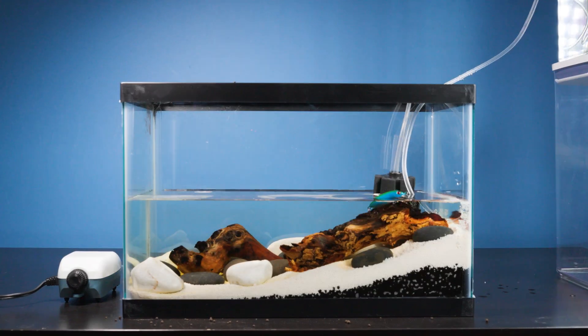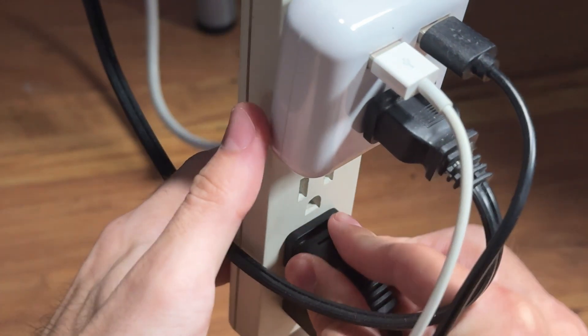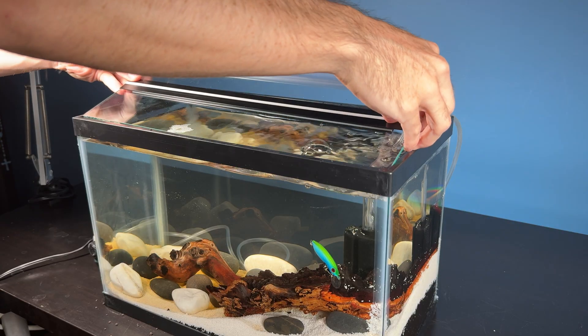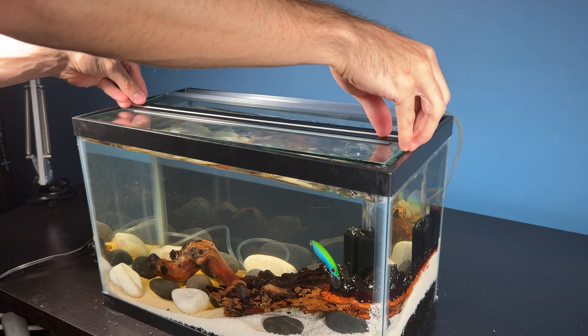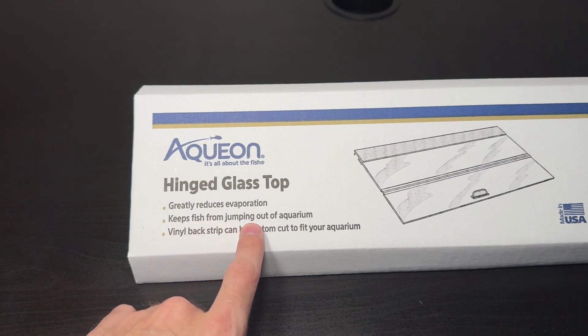With everything set, let's fill up the tank and plug in our filter. Check out the lure floating on top of the log. I also picked up this lid from the pet store earlier. This will be important because our future pets have the ability to jump out of the tank.